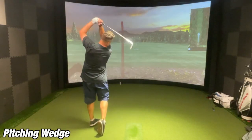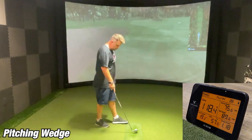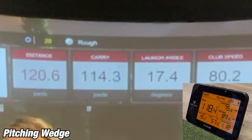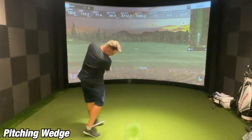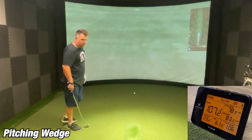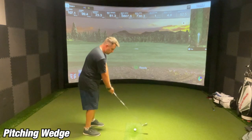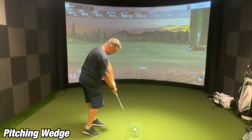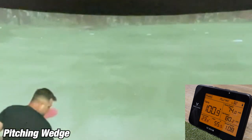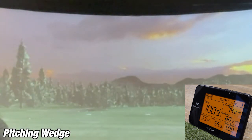On the first shot with my pitching wedge, the Sim showed 114.3 yards while the SC300i showed 118.4 yards — a difference of about four yards, so that's pretty darn close. On the second shot, the Sim showed 105 yards while the SC300i showed 107.2 yards, a difference of about two to two and a half yards. On the last shot, the Sim showed 96.8 yards while the SC300i showed 100.1 yards — about 3.3 yards difference — definitely within tolerance for indoors using the pitching wedge. I'm really impressed.